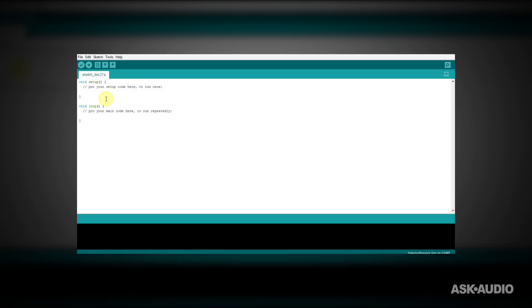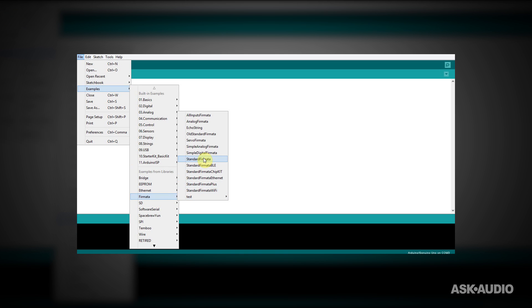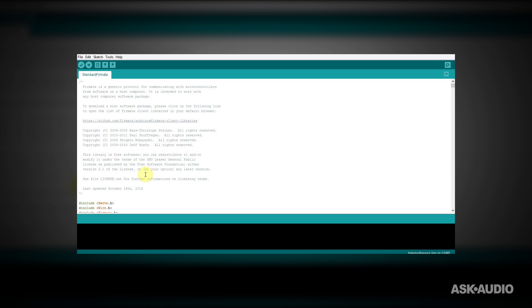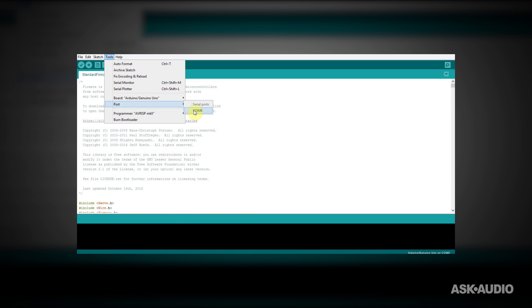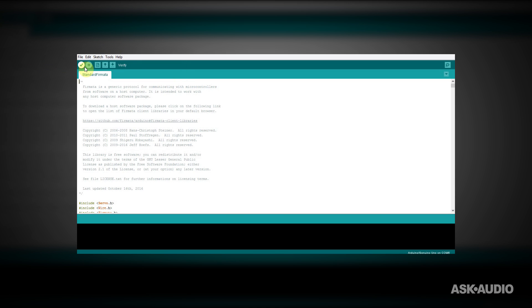I've got the Arduino plugged in to the computer, and I have the Arduino software open. The first thing I'm going to do is go to File, Examples, Firmata, Standard Firmata, and it's going to open a new window with the Standard Firmata sketch. Next I'm going to go to Tools and make sure the board is set to Arduino Uno. And for the port, you're going to choose whatever port is being used by your Arduino — usually there's only going to be one available. Mine's COM6 right now, so I'm going to go ahead and choose that. Then I'm just going to hit this button to upload to the Arduino.